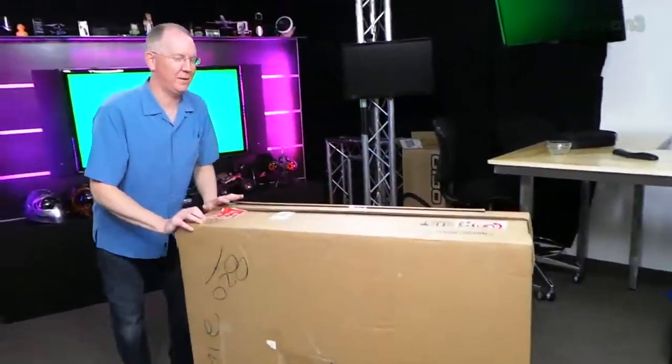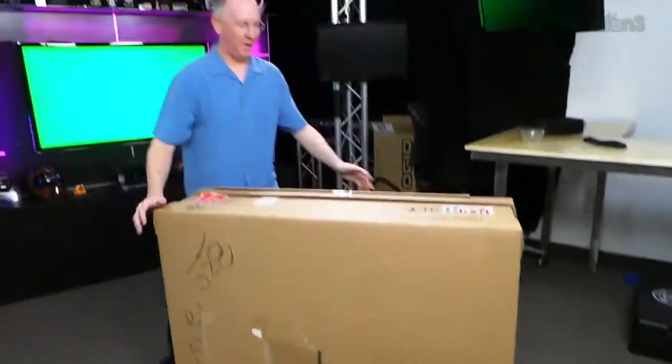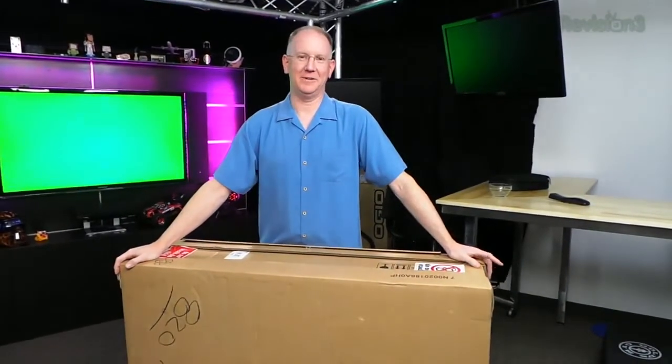Hey guys, it's John P from GeekBeat. Check it out. We have this gigantic box to unbox. I bet Callie's going to come over here. I see her right now. Here she comes.